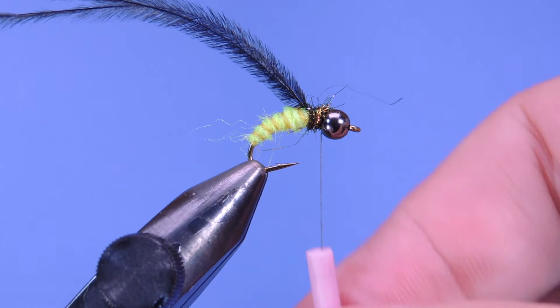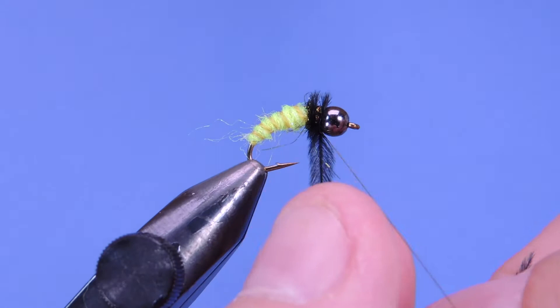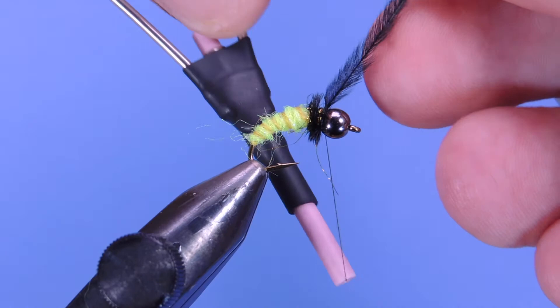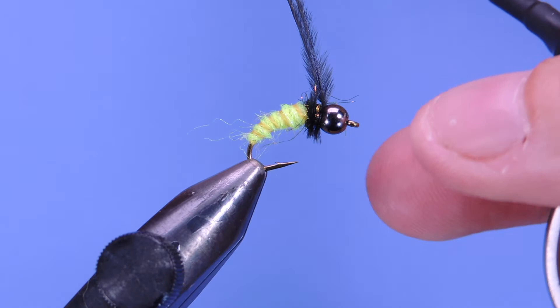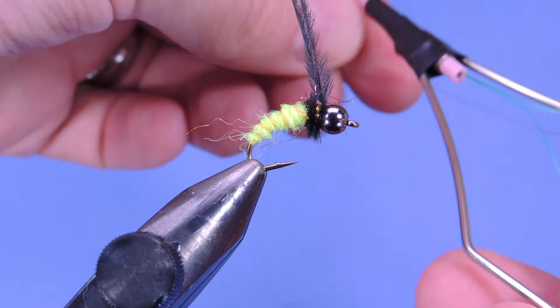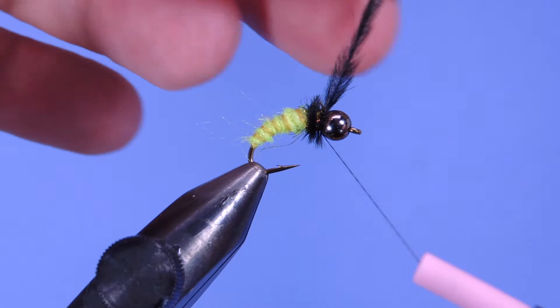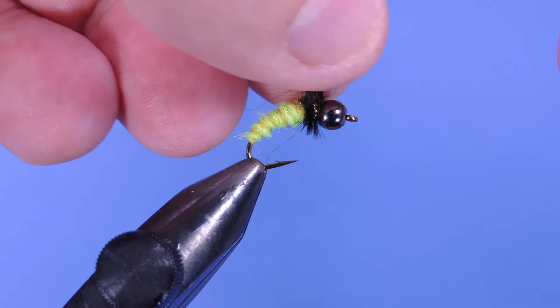Now I'll make sure I've got my thread right behind the bead, then carefully wind the ostrich herl about three to three-and-a-half times and tie that off right behind the bead. I broke the thread off there, so I want to make sure the fly isn't compromised. Re-tying the thread on and adding a few extra wraps.